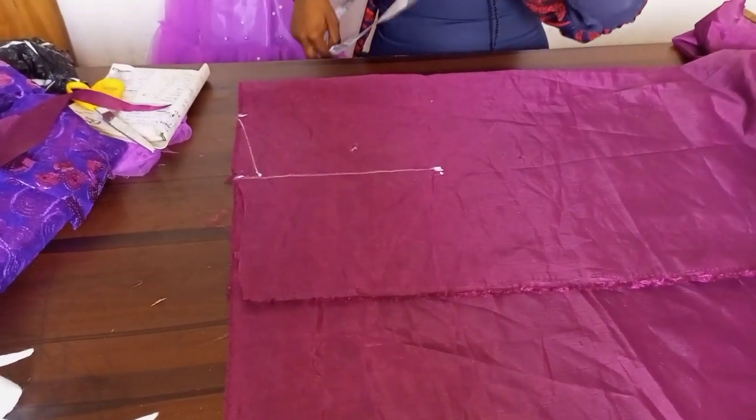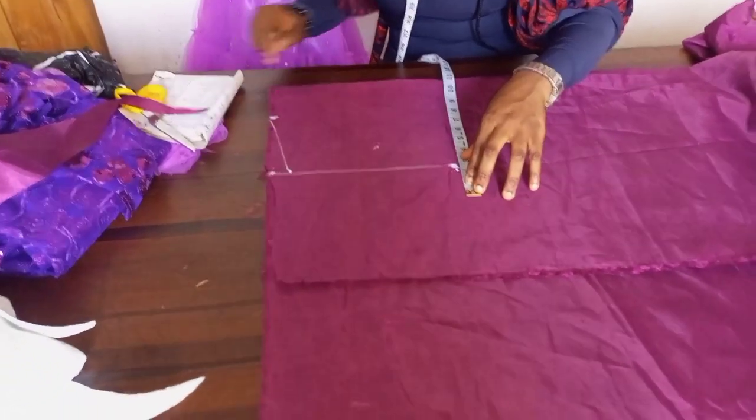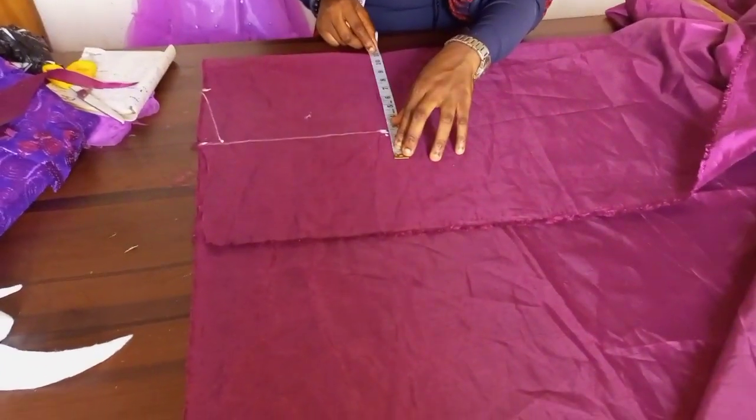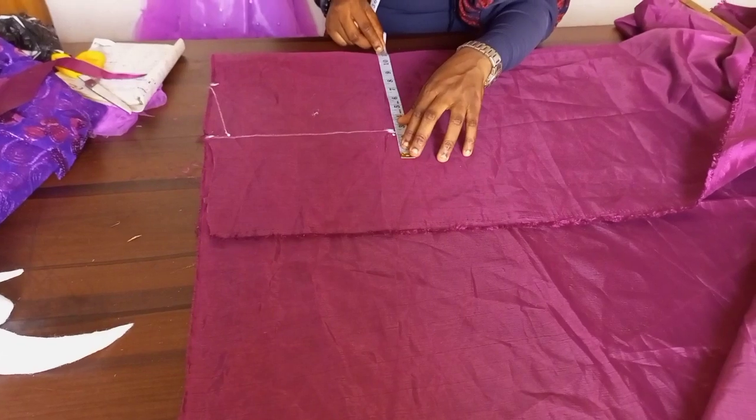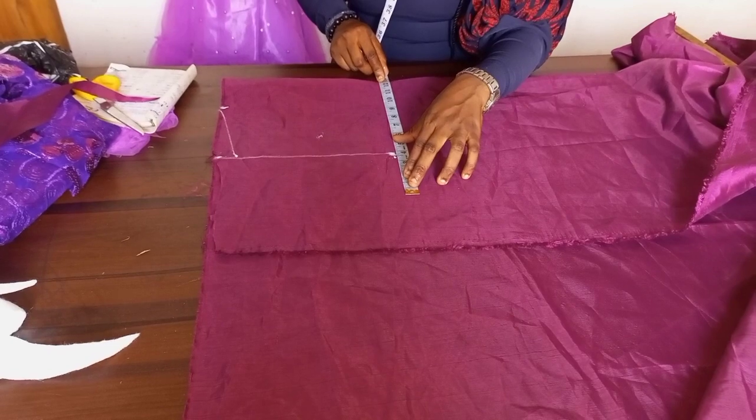The next thing we want to do is get our bust circumference. My bust circumference is 45, so 45 divided by four gives me twelve and a half. I'll mark the twelve and a half here.